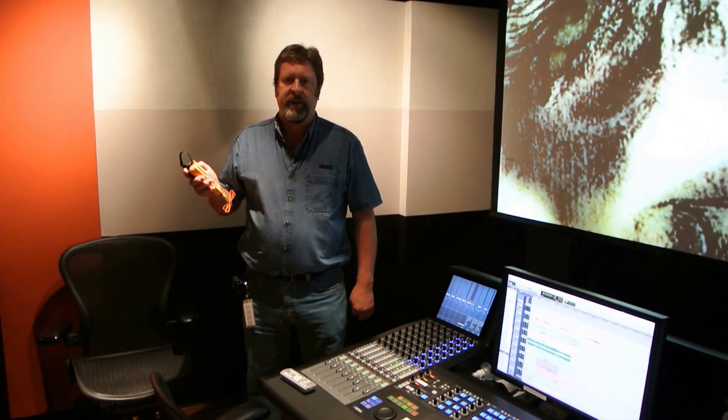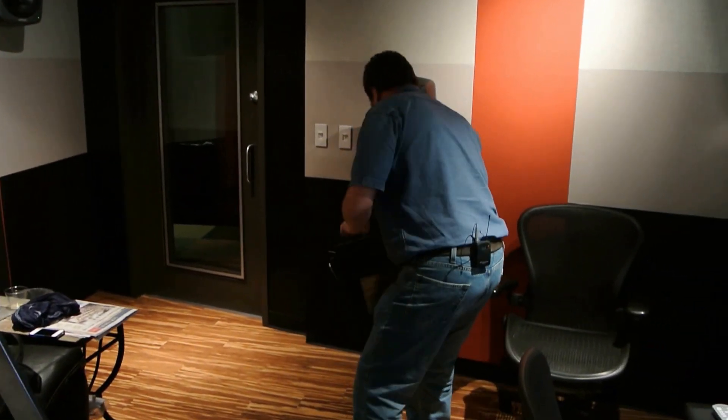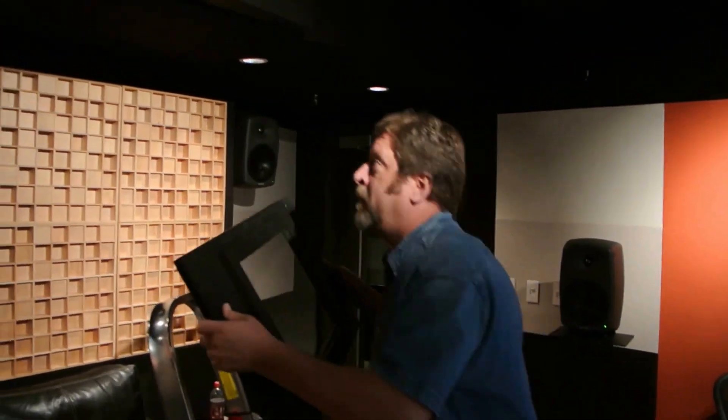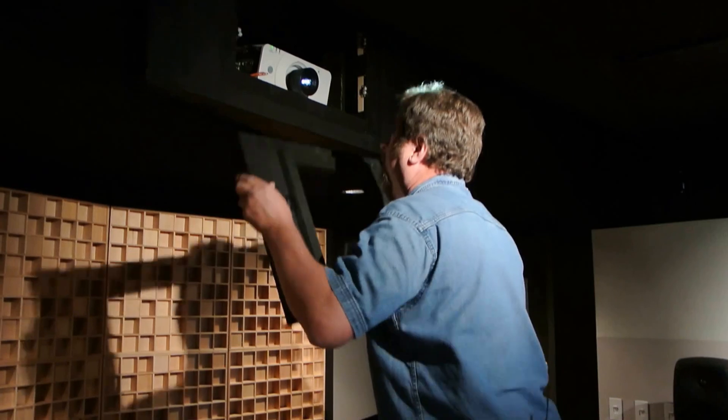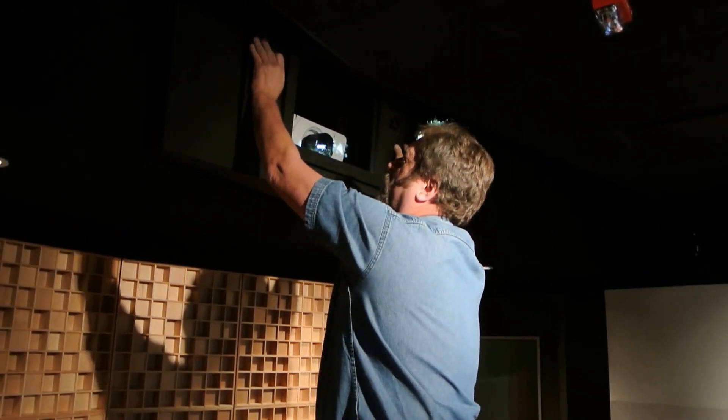Hi, we're here in our audio suite. We're going to install the T3000 temperature sensor in the cabinet with the projector and leave it for a period of time to try to diagnose the issue with the unit shutting down. We'll leave the unit in the cabinet, secure the cover, and leave it for a period of time and be able to come back, get the data, and decide what the problems are.